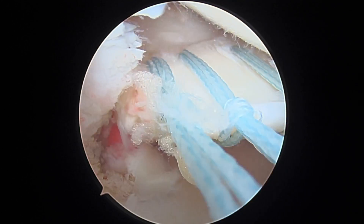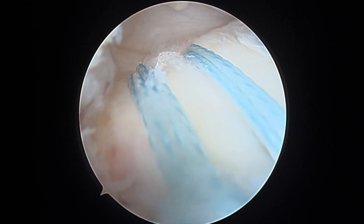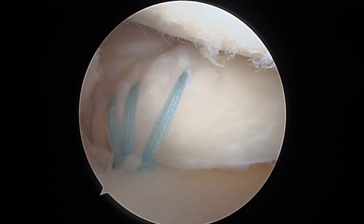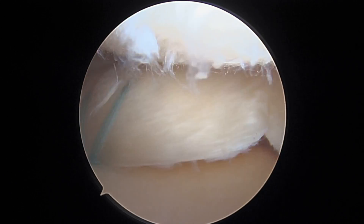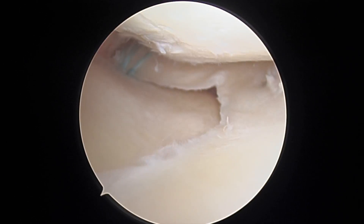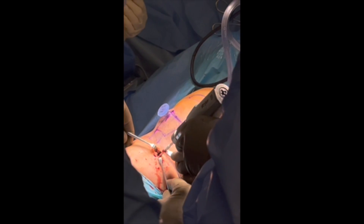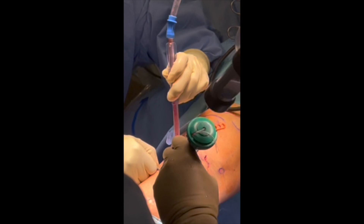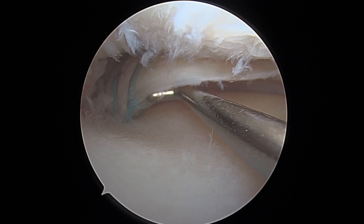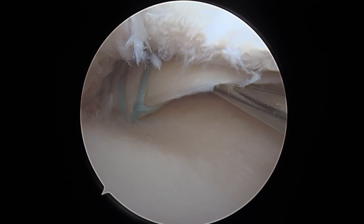After this is done, we then place a passing stitch, which is utilized to shuttle all three sutures through the tibial tunnel. We then complete the tightening of the centralization stitch and cut it, and then use a swivel lock, which is impacted with the knee in full extension to secure the root. Here are the final pictures demonstrating excellent tension and nice centralization.